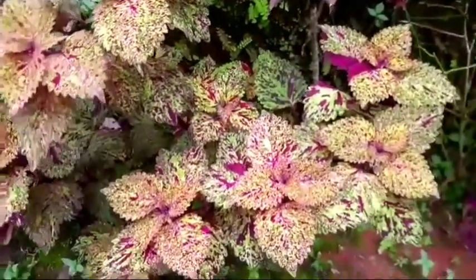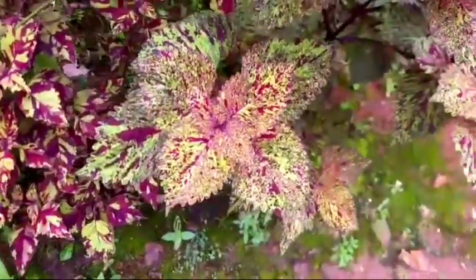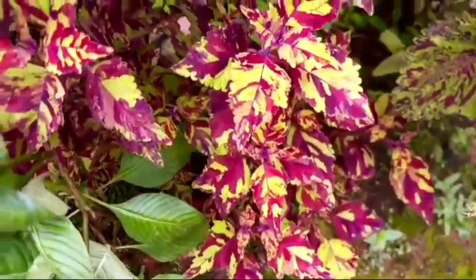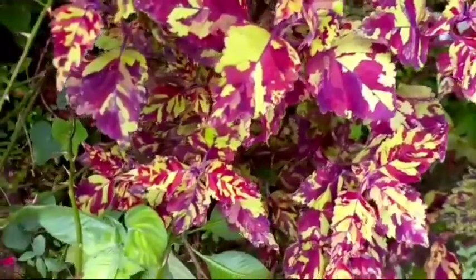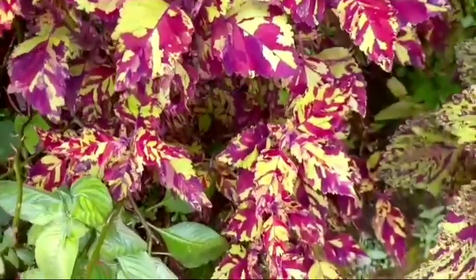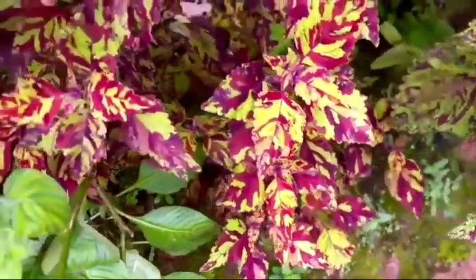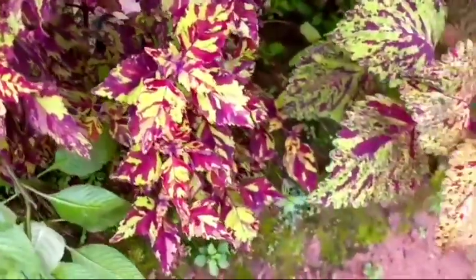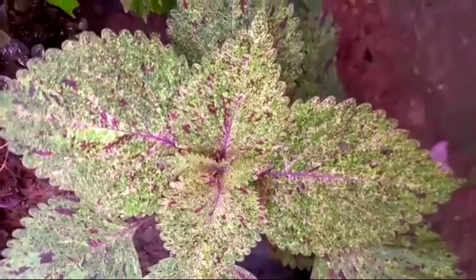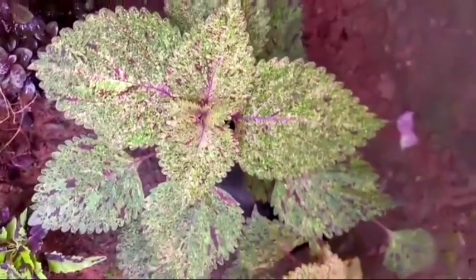Let's spray it every 2-3 days. When you use the potting mix, you can use a layer of water and oil on the soil. Once you prepare a lot of composting, it means that we are ready to proceed.